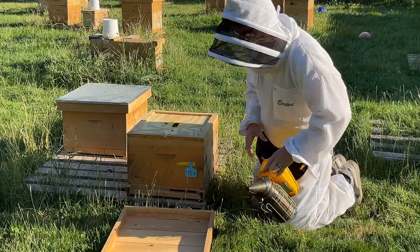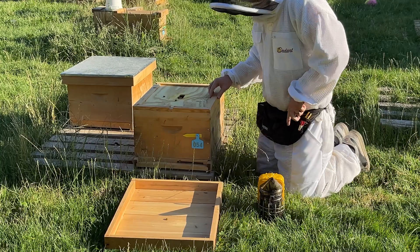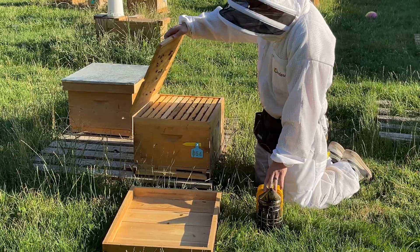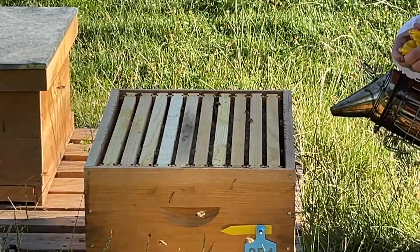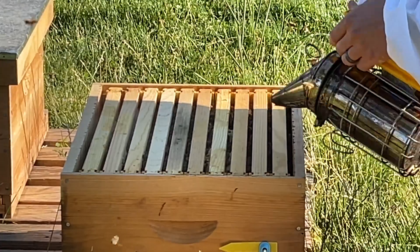We always look for the queen when opening - she might be adhering to the top of the lid, as they propelize this. Let's take our hive tool, crack it open slowly. We're going to go ahead and look at everything and see if we're going to find a queen. She's not there, or she could be. Then we're going to do a gentle smoke in there.